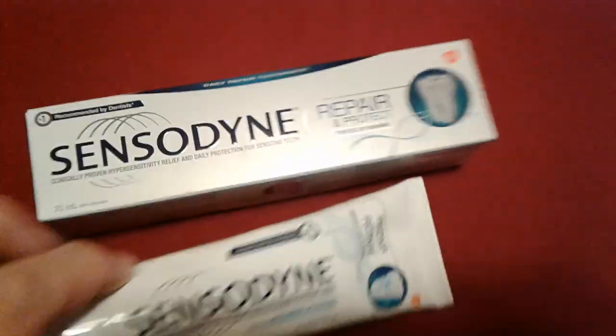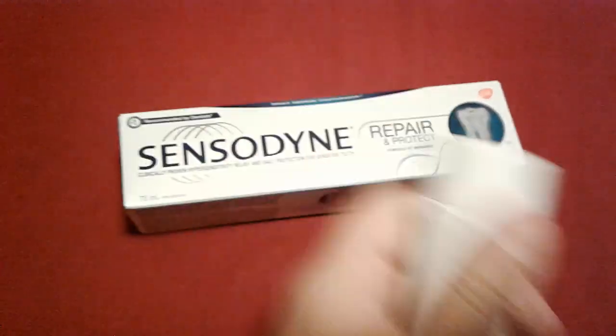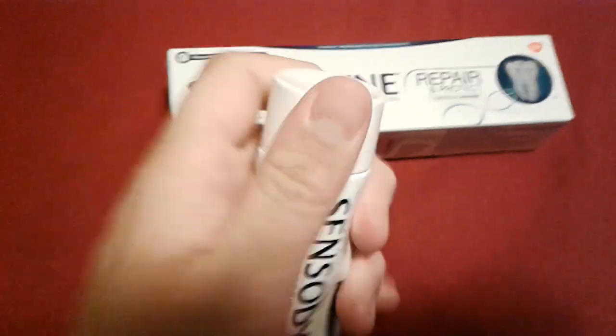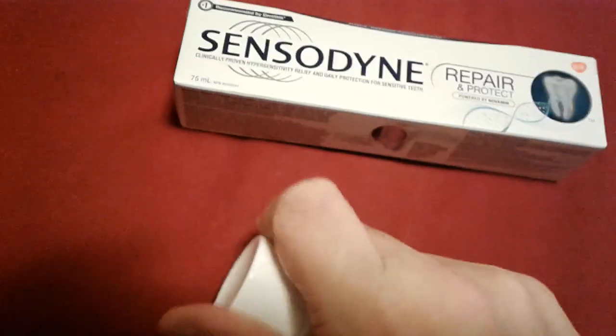They have some toothpaste. It's super expensive. But anyway, this is what it looks like. It's newly opened but I have been using this. I used to have sensitive teeth for days. Then I went to the doctor — and it turns out I had a razor blade in my mouth. Don't do that. No, I'm just joking, nothing of the sort.